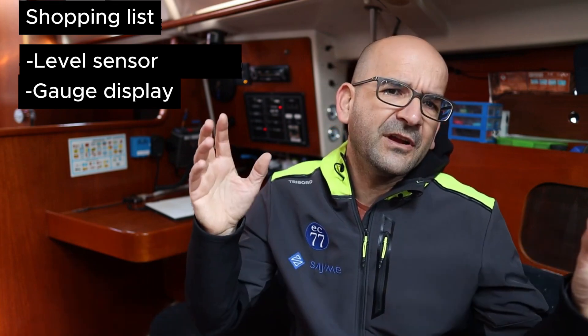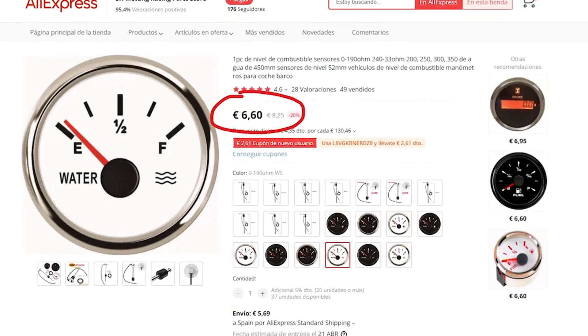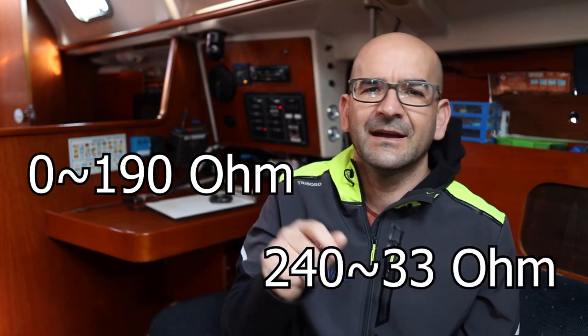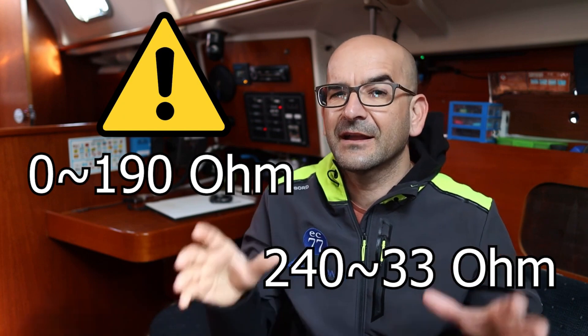The next fundamental piece is the display. There are colors, graphics, or even digital numeric displays to choose from. I have chosen an elegant needle gauge matching the color of the boat — white. The most important thing to keep in mind is that there are two standards for these sensors: from 0 to 190 ohms, or from 240 to 33 ohms. Both the sensor and the gauge must correspond to the same standard.